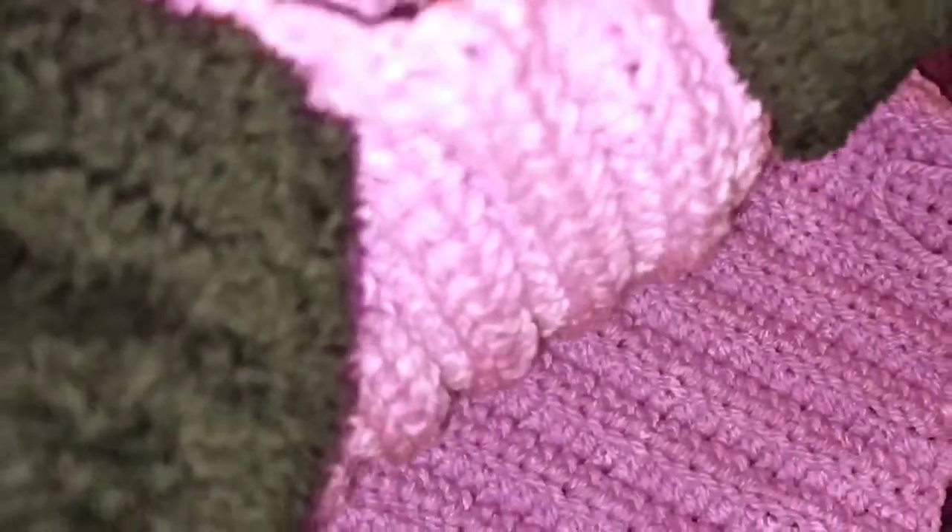I fold this side in half as well and then slip stitch there.